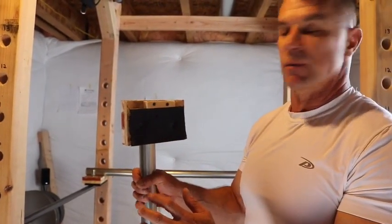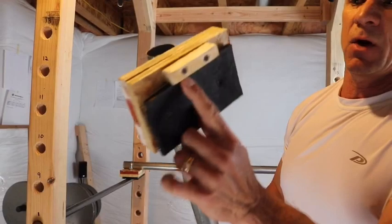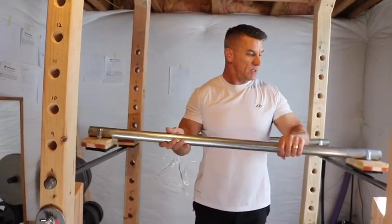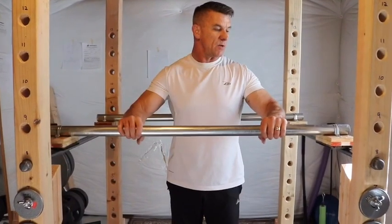Turn it upside down and put some screws in here. What this does is it keeps it from sliding and also from going off the edge. I screwed this little piece of wood in there and you notice it's elevated, right? So what it does essentially keeps it from sliding out, so it's not going to accidentally go — kill myself.